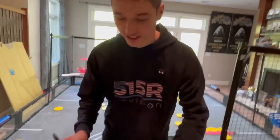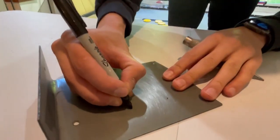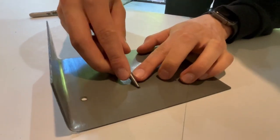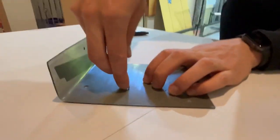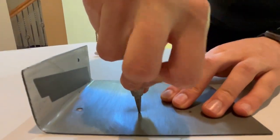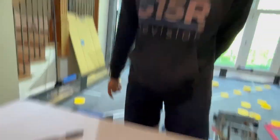Next we have this hammerless punch, and this is really nice. Say you have a piece of polycarbonate and you mark where you want to hole. You can just take this, without a hammer as the name implies, press down — it makes little impacts. Do it a couple times and now there's actually a divot there, which will make drilling it a lot easier.